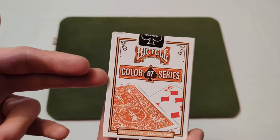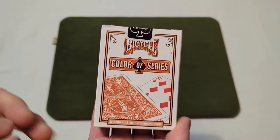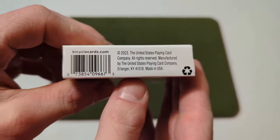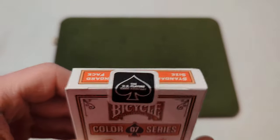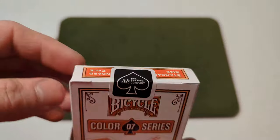The other side says 'air cushion finish, number seven, made in the USA.' On the back you've got the bicycle logo, the colors — it's number seven — the back design, and a ten of diamonds at the bottom. It says 'standard size, standard face.' At the bottom you've got a barcode and some corporate information. The seal is a standard United States Playing Card Company black seal.